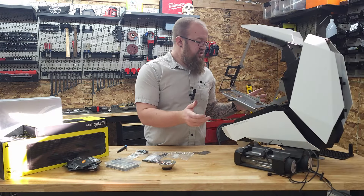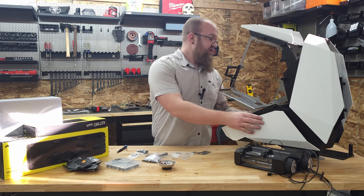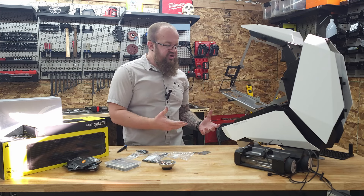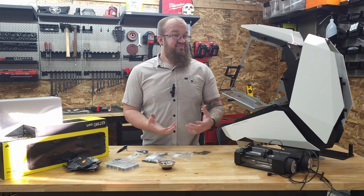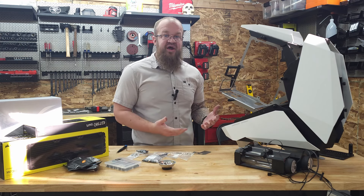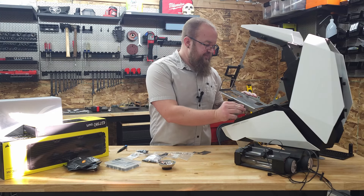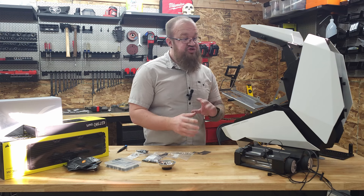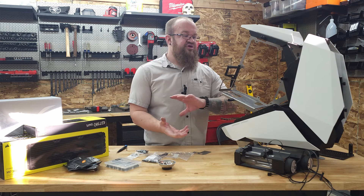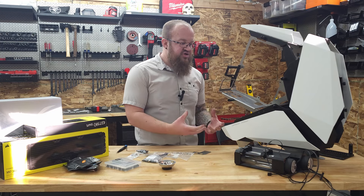New brackets in, old brackets out — everything worked out, I like it. One thing about doing the channel the way I'm going to be doing it going forward is that at times my stuff's not going to work out, and I've got to show you that process. This is not perfect by any means, but it worked out so far. That's a big reason for test fitting everything before painting — just to go through the process and verify that it does work out.